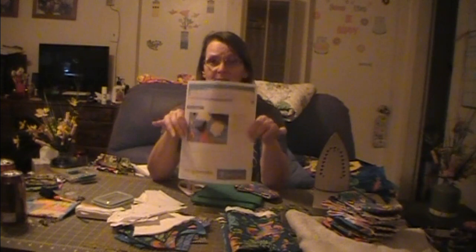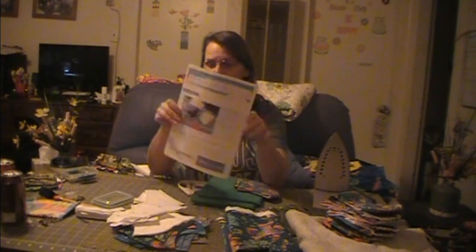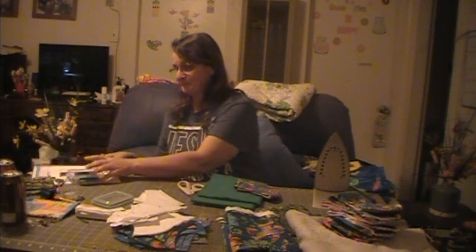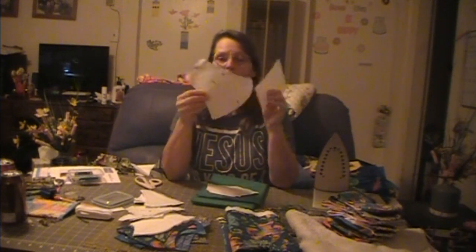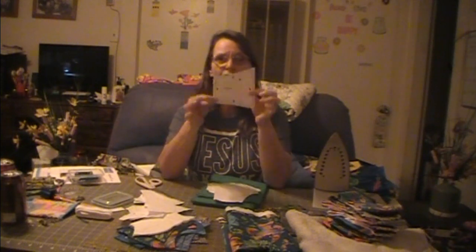I printed this off. There's a place in the description to go to a site to print this off. I'll put this in my description too. You will get patterns and they'll be doubled, but you'll have two sets. They will say to make one of each one of these. You only need one mouthpiece, one face piece, and this one is called a cheek piece.